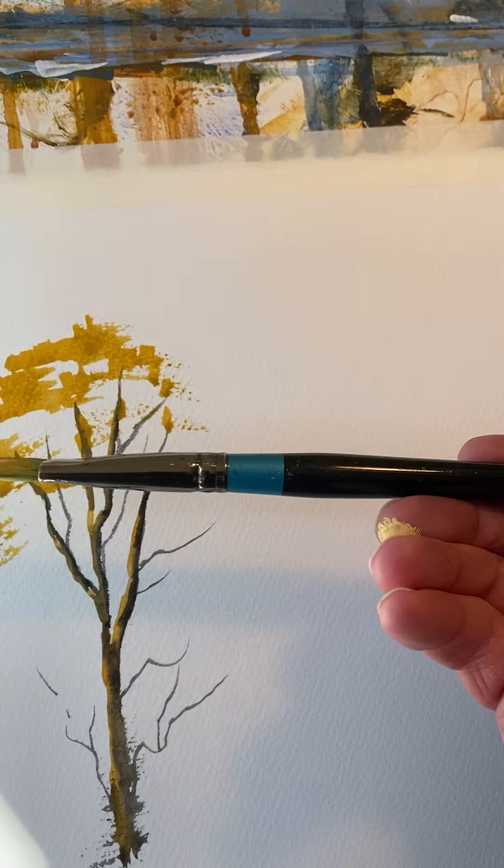Ta-da! How simple is that? Aquafine brushes, Aquafine watercolours, Langton rough paper. All of this is available on my website, and it's all so easy to do.